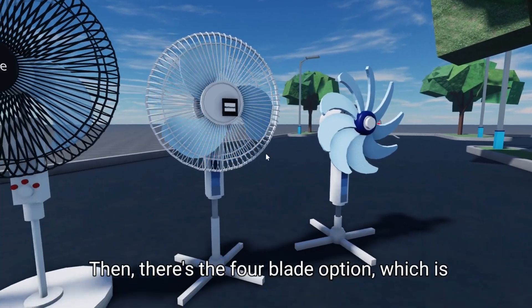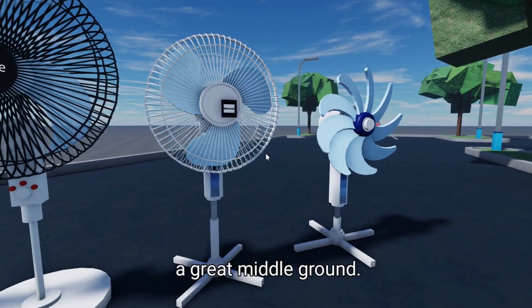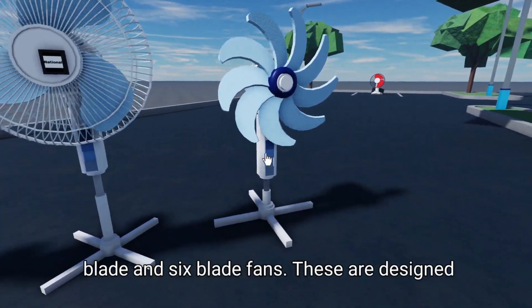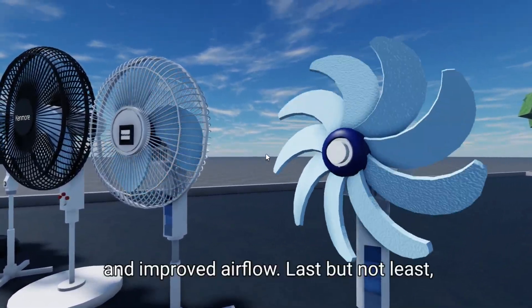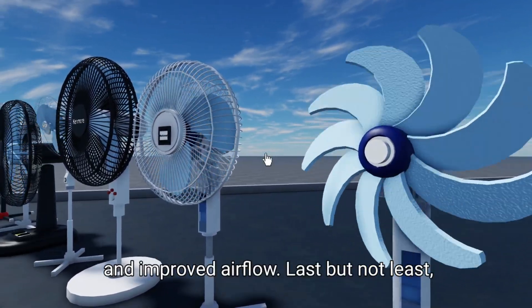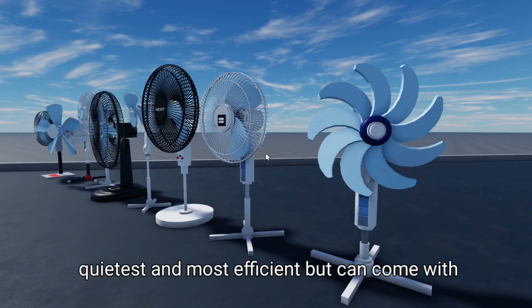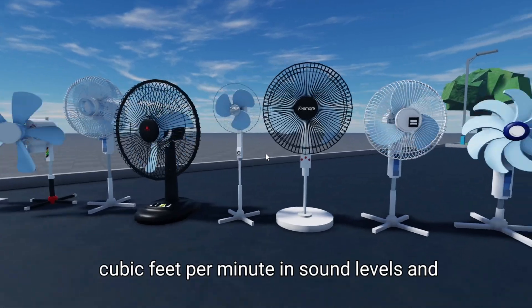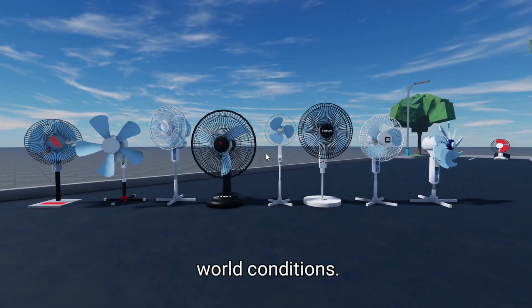Then there's the four-blade option, which is quite popular for home use as it strikes a great middle ground. Moving on, we'll check out five-blade and six-blade fans, designed for optimal performance, offering quieter operation and improved airflow. Last but not least, we've got the seven-blade fans, which are generally the quietest and most efficient but can come with a heftier price tag. We will measure airflow in cubic feet per minute and sound levels in decibels to see how each performs in real-world conditions.